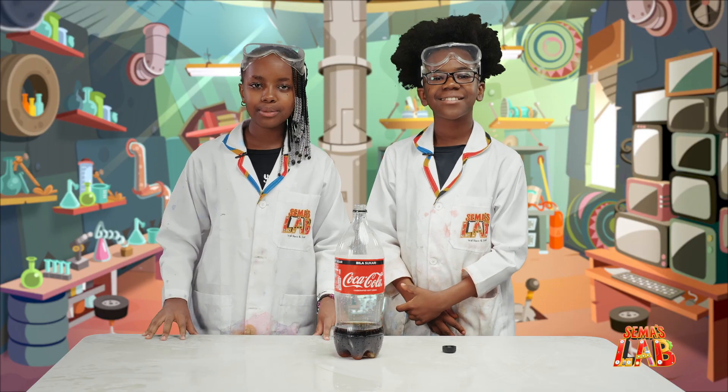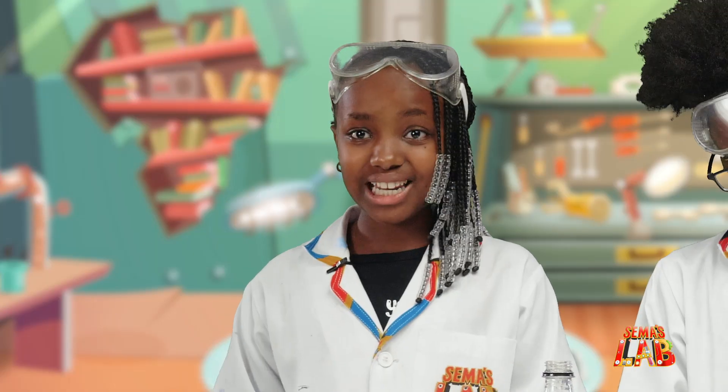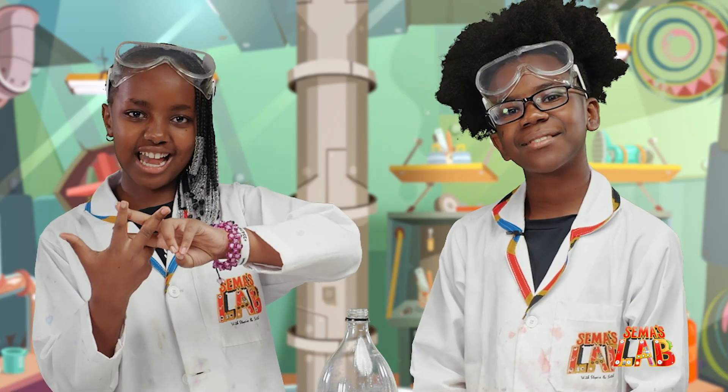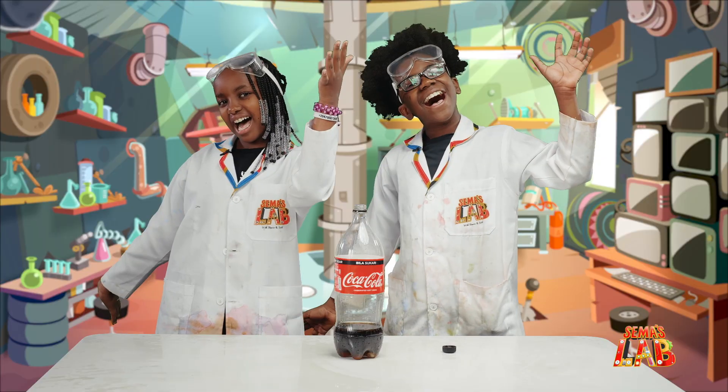I hope you guys do it at home, but make sure you do it somewhere where you can clean up, because this is really messy — but it's worth it. And tag us, hashtag SemasLab. This is Seth. And this is Stacey. And this was... SemasLab!